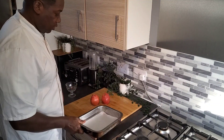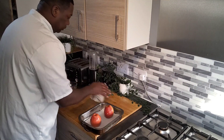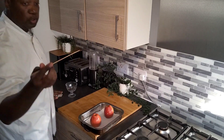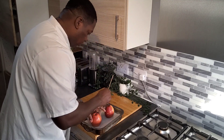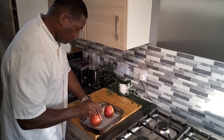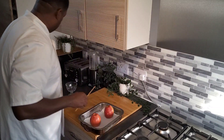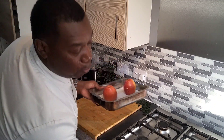Here I have a baking pan, so I'm just going to put them in like this. Then I'm going to use a skewer and just give it a couple of holes in it.